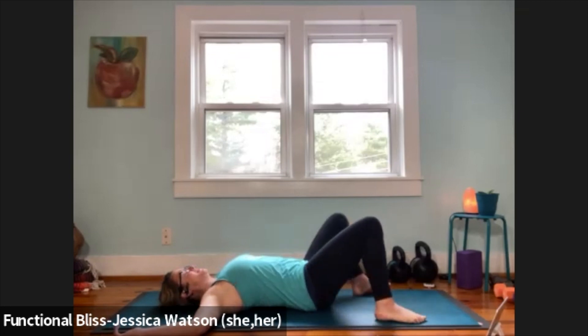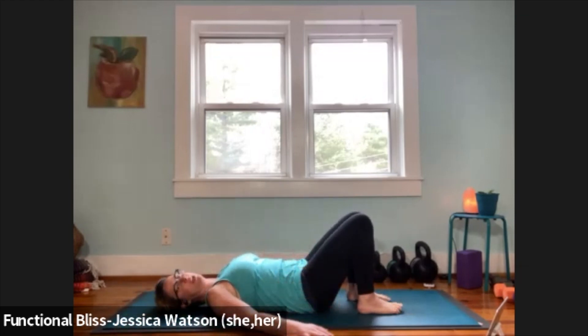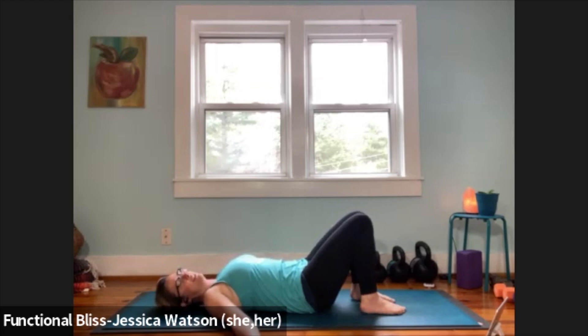Bring it all back to center. Walk the feet in a little closer — about hip width apart, heels a little closer to the butt — and let your hands find a comfortable neutral position, palms facing up about 45 degrees away from the body. Bring your awareness down to your feet. As you inhale, lift your toes away from the floor, spread them out a little. Exhale, soften your toes down. Inhale lift, exhale soften down — one more. Now take it into your heels: inhale lift your heels away from the floor, exhale soften down. One more — inhale lift, exhale soften down.